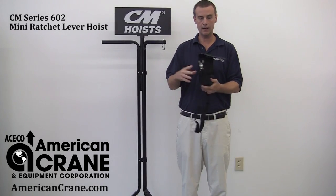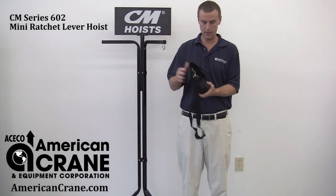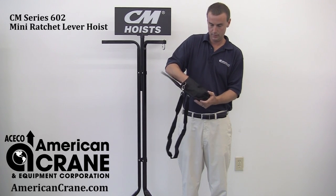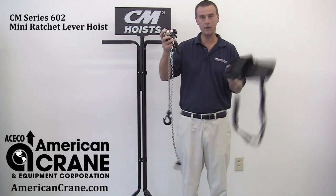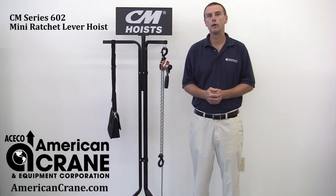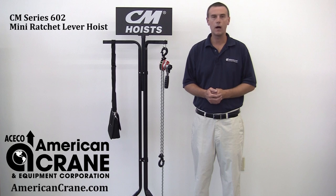There's also a nice handy carry bag for this product. It makes it easy to transport, containing all the chain in one confined package. You can order these products on our website. These are stock items typically shipping within one to two business days. Visit AmericanCrane.com to order these products today.